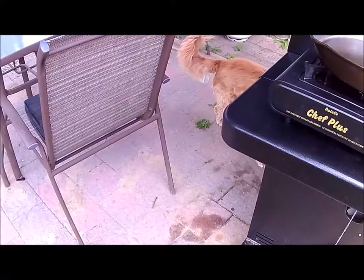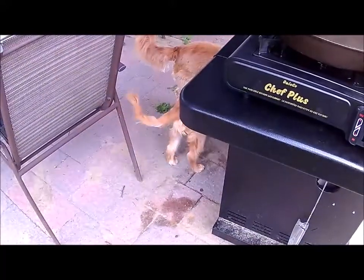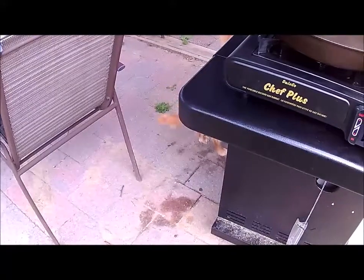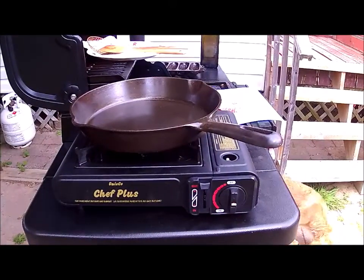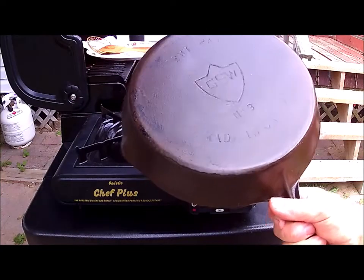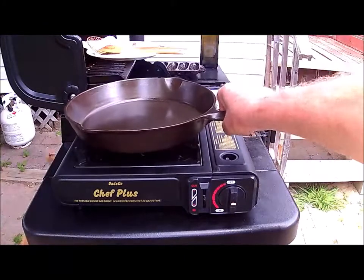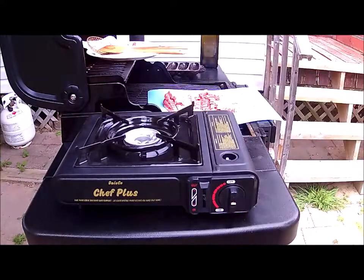Welcome to another cast iron Wednesday. This is a vintage GSW number nine made in Canada — a frying pan that I just cleaned up as best as I could. I spent a week getting it this good, and there's a nice little stove that I picked up at a yard sale and have never tried yet.